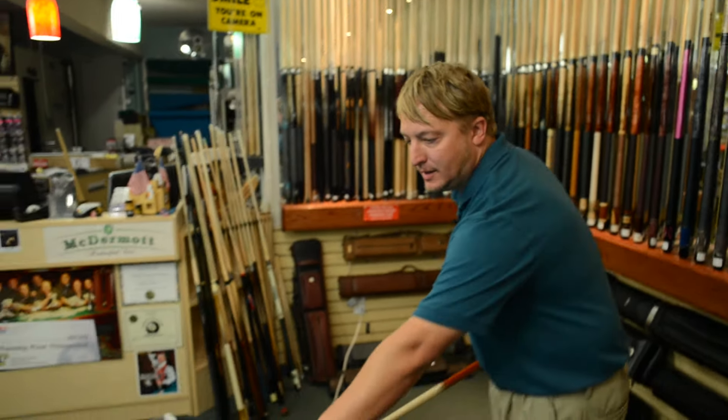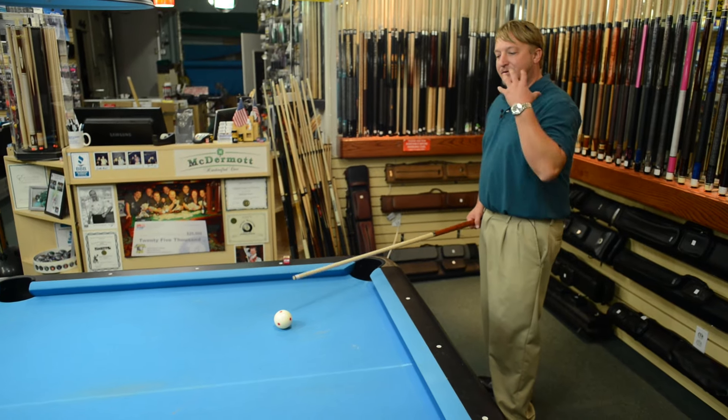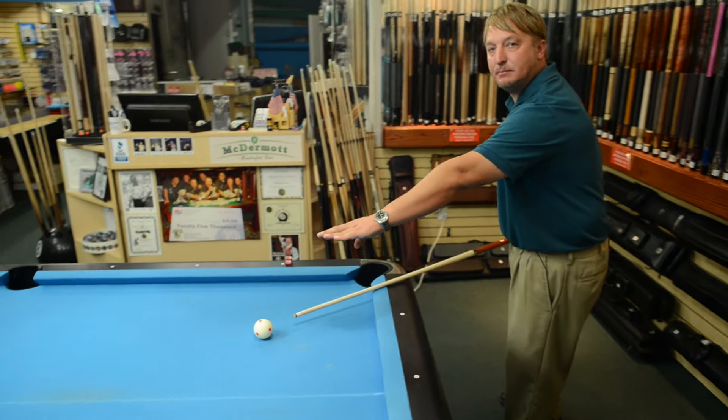How does a pool cue tip affect your play and how do you choose the right one for you? Basically, if you have a soft tip it's going to compact more into the tip when you make contact with the ball — it's going to grab the cue ball more. If you have a harder tip it's not going to grab the cue ball as much, but it's going to come off the tip much faster.